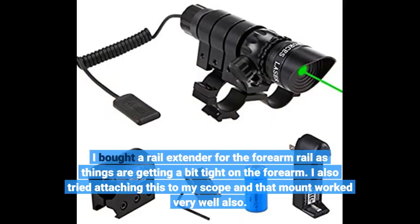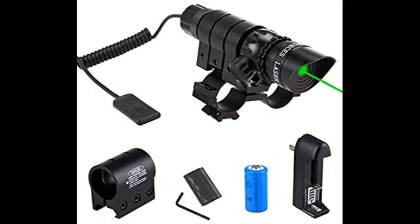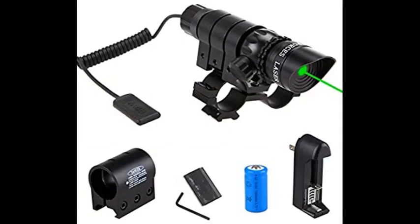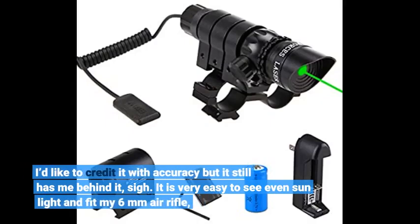I also tried attaching this to my scope and that mount worked very well. Unfortunately the scope mount made the gun too tall to fit into my hard case so I had to give up on that idea and went with the forearm mount. Used this on my Hotson AT44. I'd like to credit it with accuracy but it still has me behind it — sigh. It is very easy to see even in sunlight and fit my 6mm air rifle.